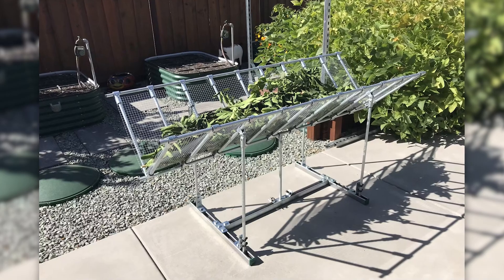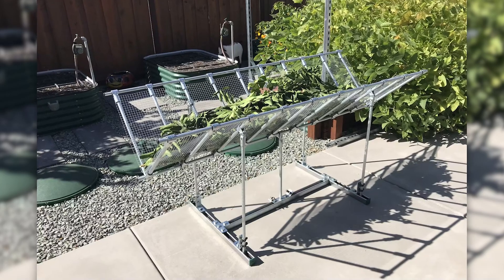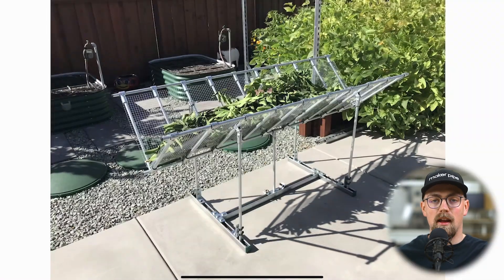This is an awesome drying rack that was recently shared by Raymond in the MakerPipe community, and today we're going to be talking about this build and highlighting some cool things that he incorporated into it.